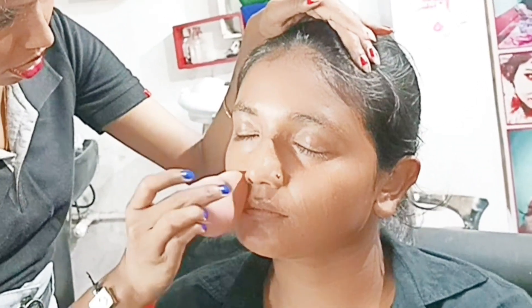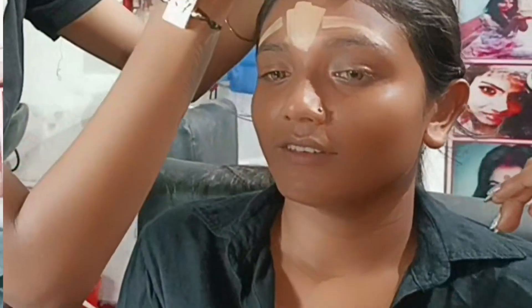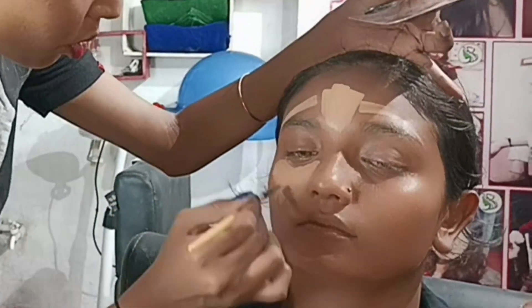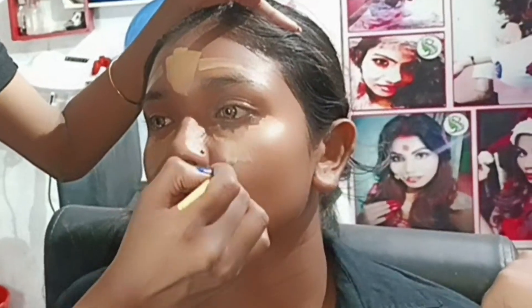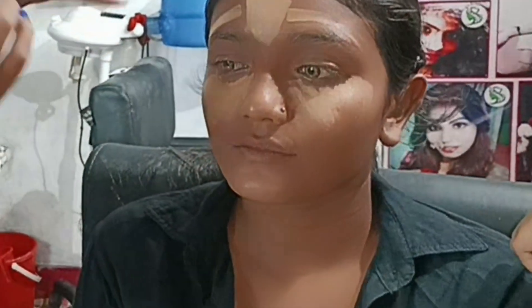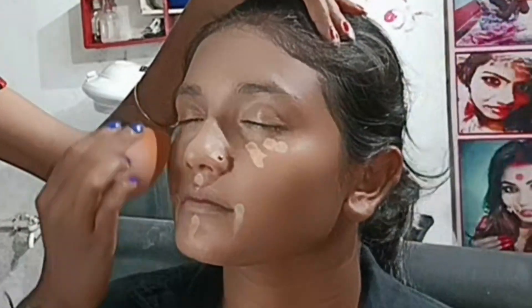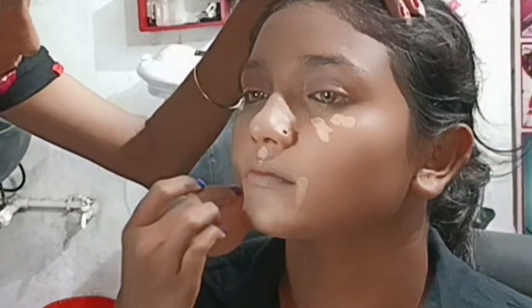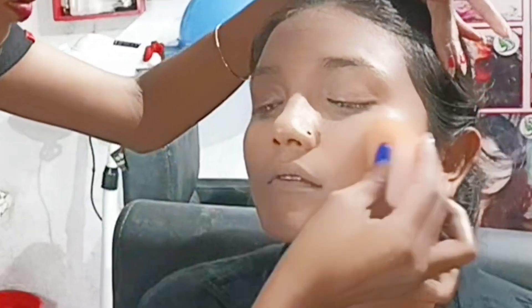I used face concealer because she had a lot of tanning, and I think the beauty blender helps me blend the product better compared to a brush. Now moving on to the next step — after concealing, I am using foundation. I have used this foundation from Rylan Derma.